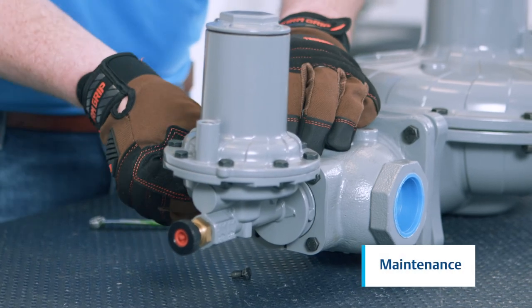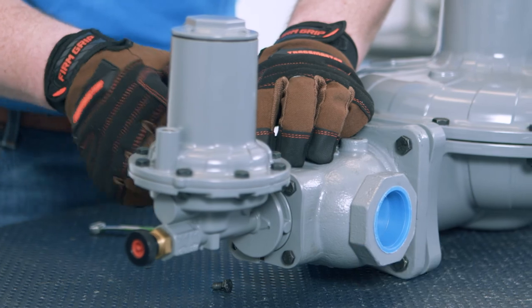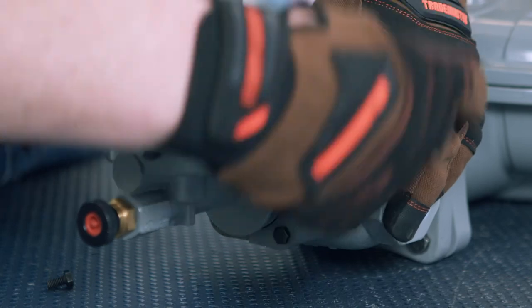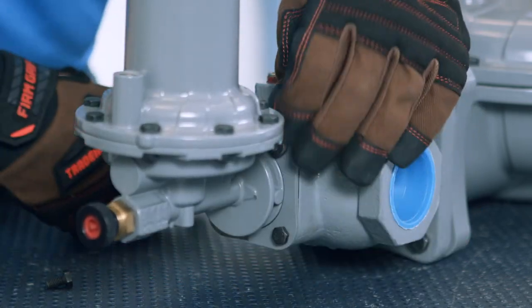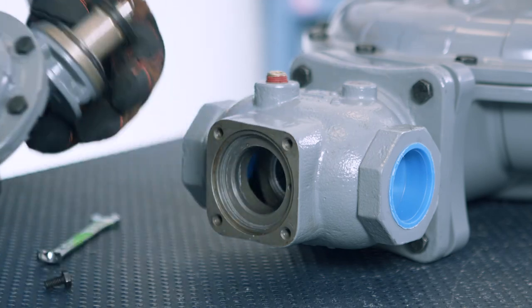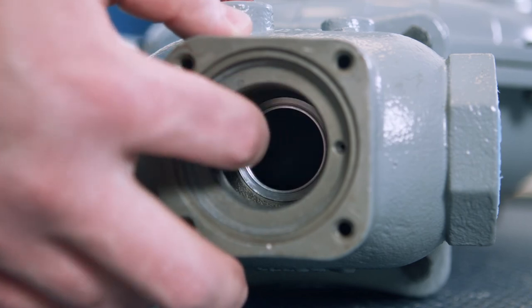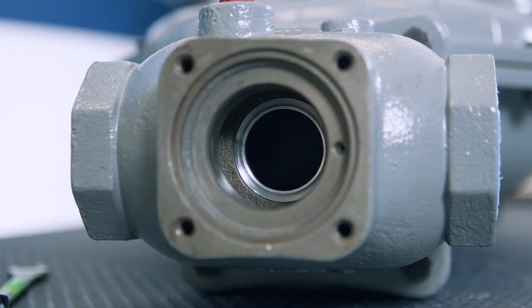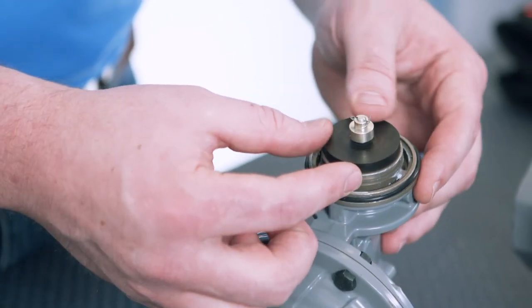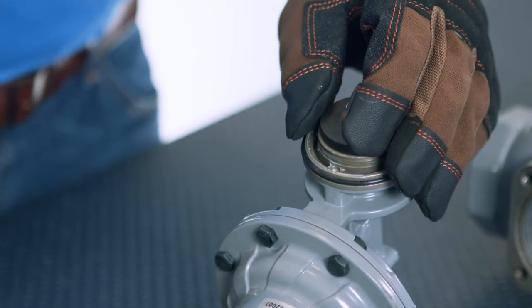This will cover disassembling the unit to change the disc and orifice of the VSX slam-shut device. Remove the four bolts connecting the VSX to the body, then pull the actuator away from the body. Check the orifice remaining in the body by running a fingernail around the top of the orifice to check for nicks — if there is any damage, replace. Check the disc by looking for any cuts or chunking. If damaged, replace by removing the cotter pin and pulling the disc off.